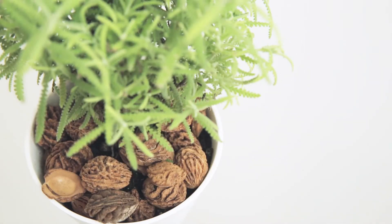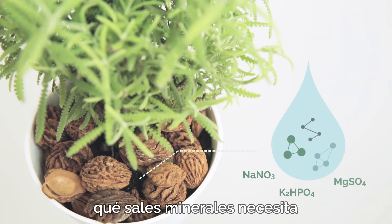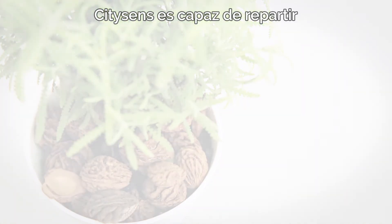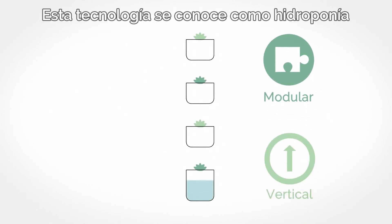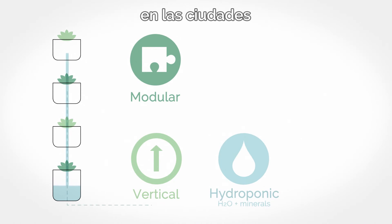Citysens works without soil. This is possible because we know precisely what mineral salts are needed by each family of plants. Citysens is able to deliver them using its unique irrigation system. This technology is known as hydroponics and is the future of vertical gardens in cities.